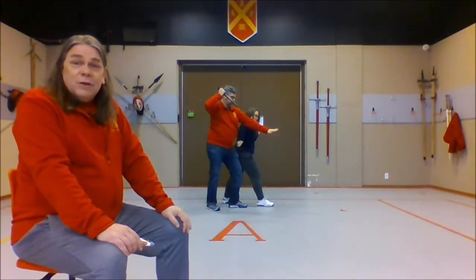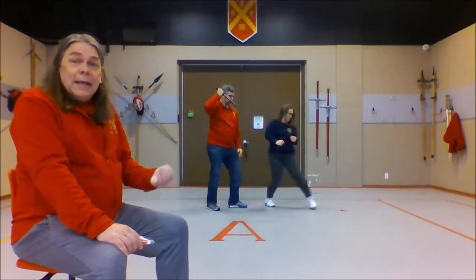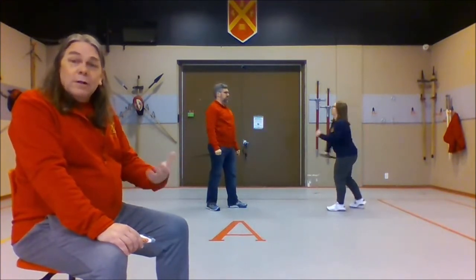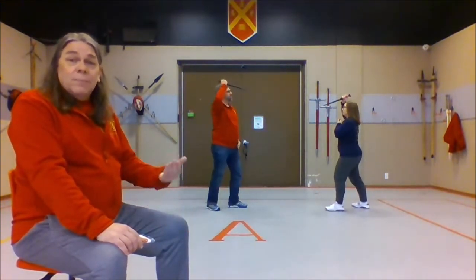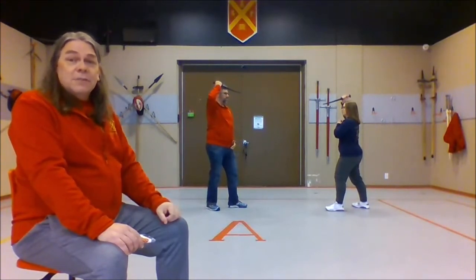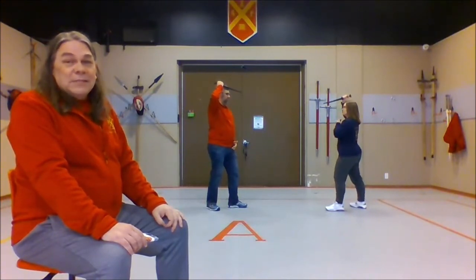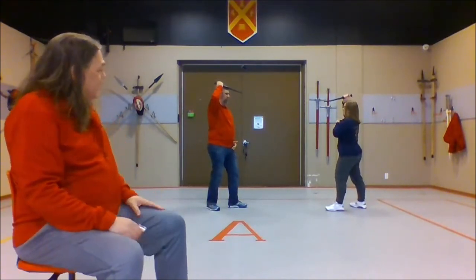That's our five-step drill for the dagger. If they were practicing this a lot, they would gradually try to make it flow more smoothly and repeat all of the steps one at a time, so that if we know we're going to step five, we don't get a little bit sloppy with step one.